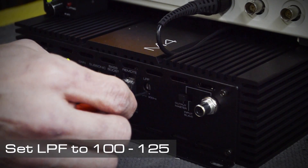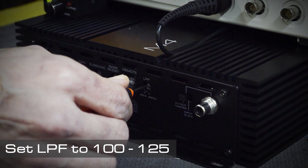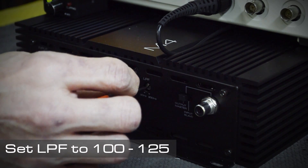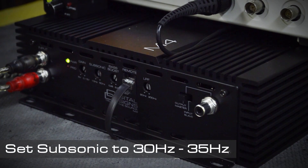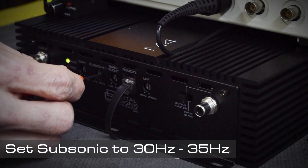Today we're going to be showing you how to properly configure your clipping light. The first step is to set the LPF at 100 to 125 Hertz. Now set the subsonic filter at 30 to 35 Hertz.